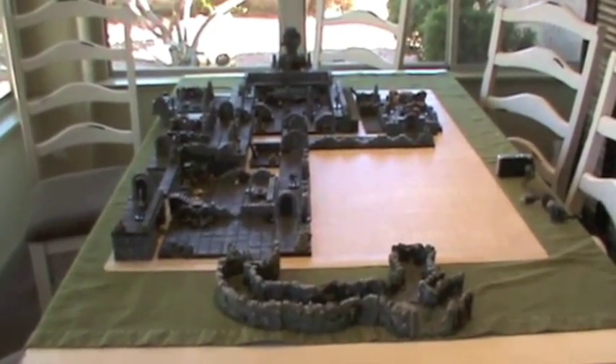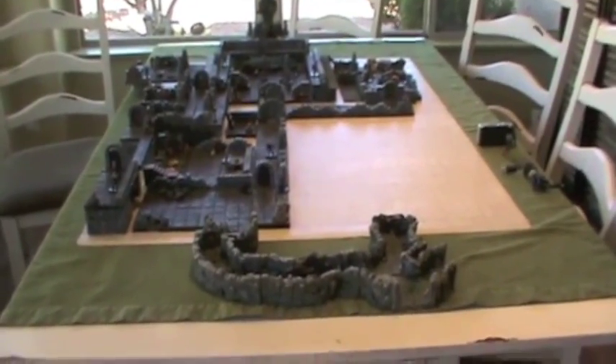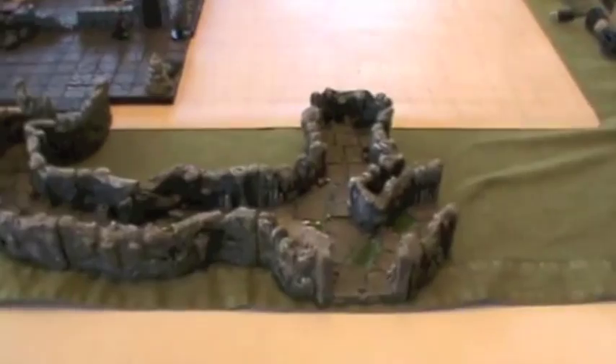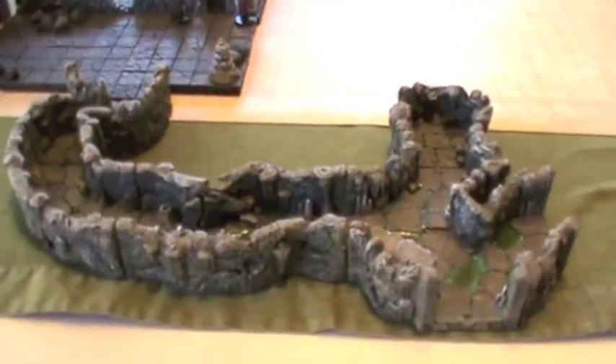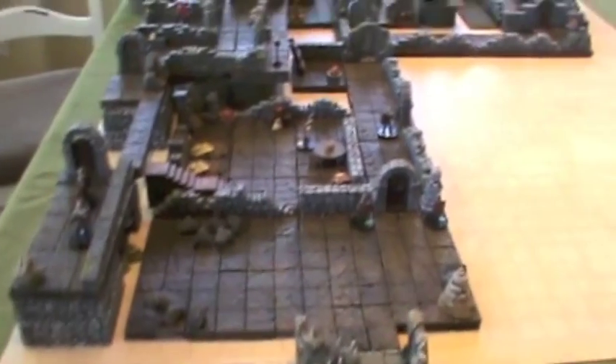This is the entire chamber mapped out — they're about a third of the way through. We use Dwarven Forge to start, coming through the hallways, and then it opens up.